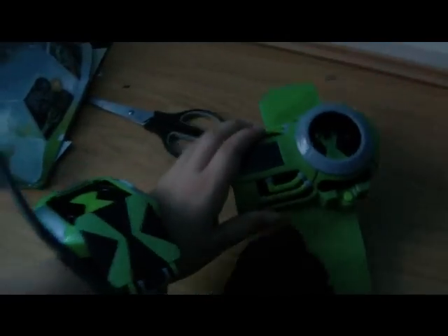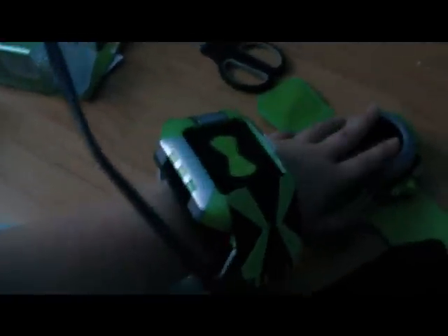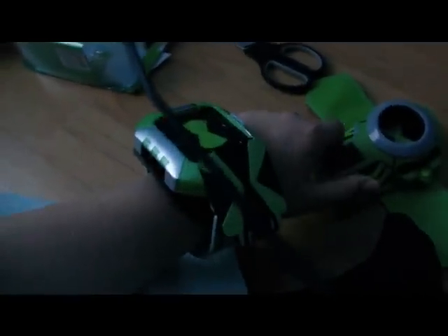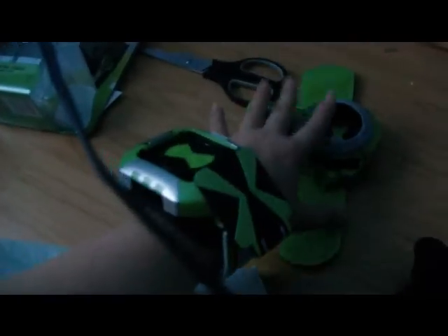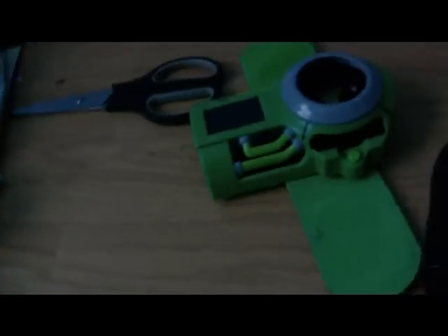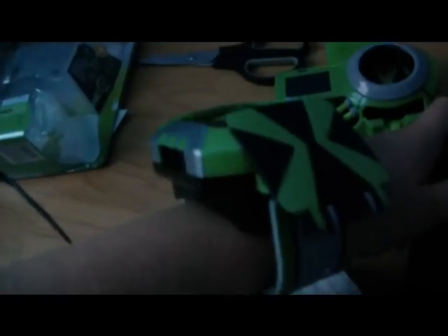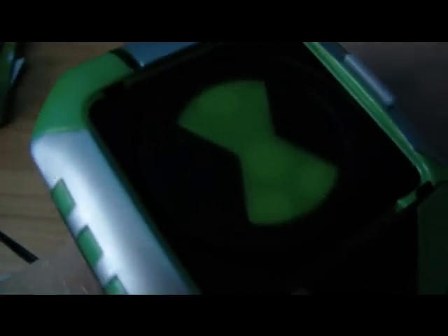Yes, it is. This one is better than all of the Omnitrixes that were ever released. In fact, I think the best one of the Omnitrixes was the projector one, because it actually worked like in the show. But this one is still pretty good. It's not as good as the ultimate Omnitrix, but it is better than the original — though the original is still really good. I think it's a tad bit better because you're getting the sound effects of the original.